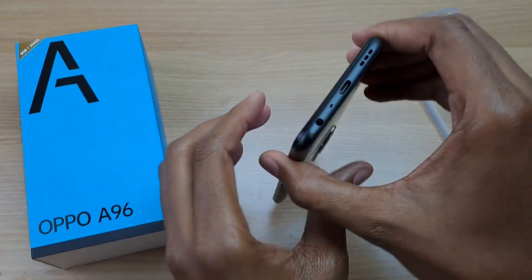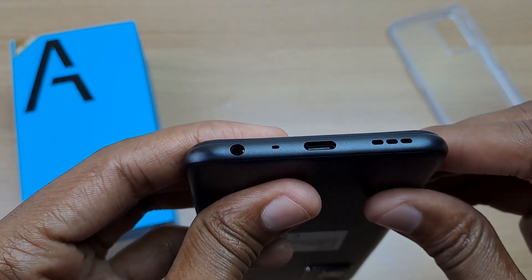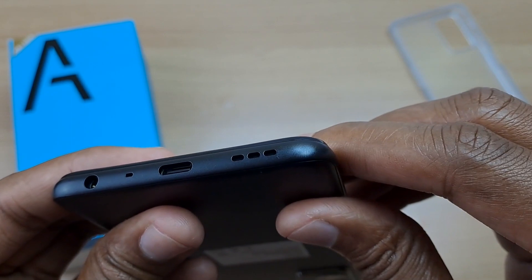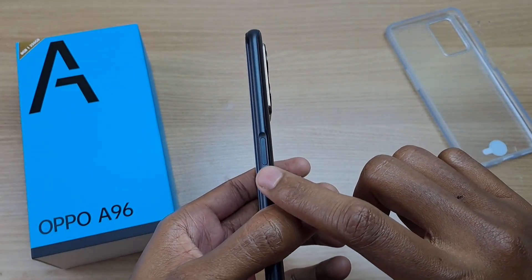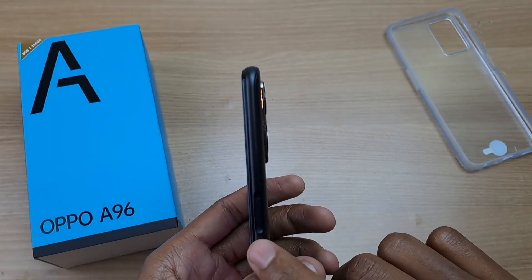Let's take a look at the ports all around the phone, starting at the bottom. At the bottom we have the 3.5mm audio jack, the microphone, USB Type-C port, and the speaker. On the right side we have the power button, which also doubles up as the fingerprint scanner. And take a look at that camera bump — it's almost non-existent.